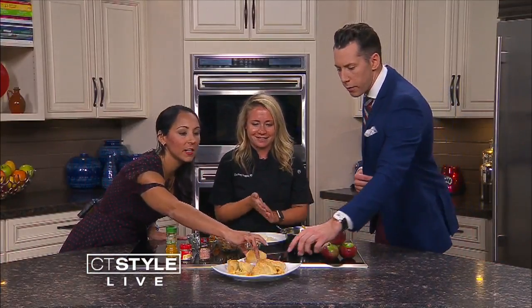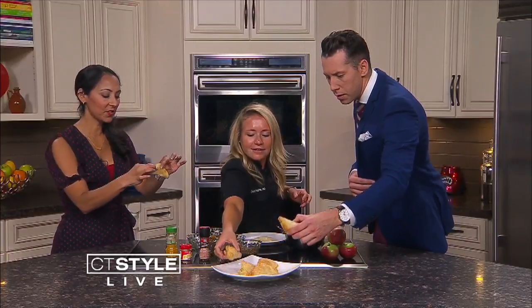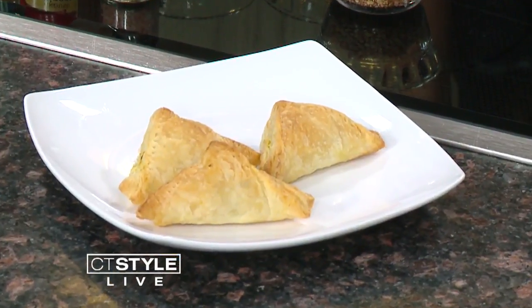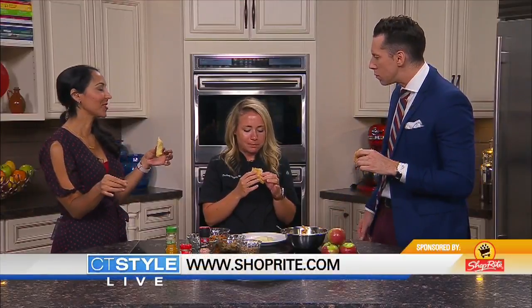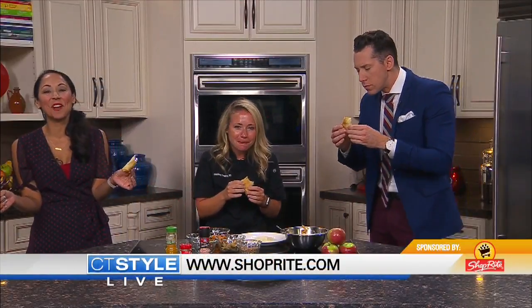Can we try one? Of course. They're still hot — did you just make these? Yes, while you guys were sitting over there. Make sure you head on over to ShopRite.com and say hi to Courtney next time you stop by. It tastes like fall — you were right, it's so yummy. We're ZT Style, coming up after a short break.